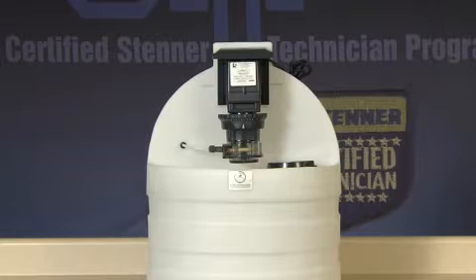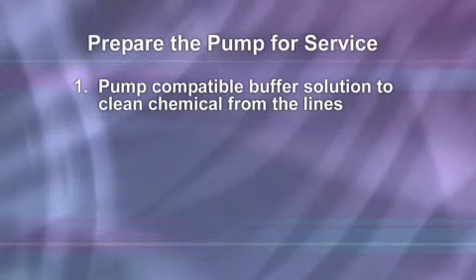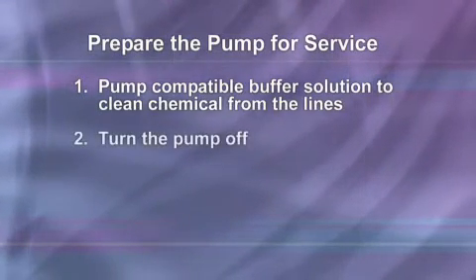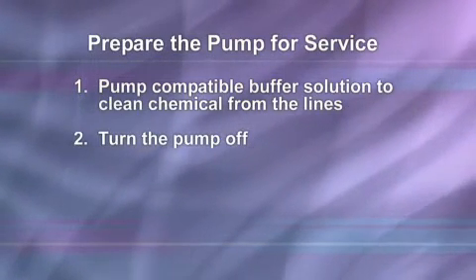Preparing the metering pump for service can vary by application, but in general will consist of the following steps. Pump a compatible buffer solution through the pump for several minutes to clean the chemical from the lines. Turn the motor on-off switch to the off position, which is down or to the rear of the pump.